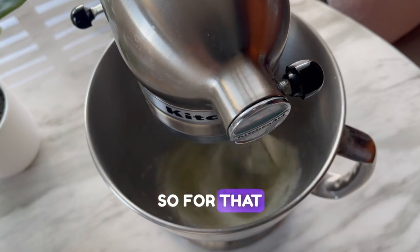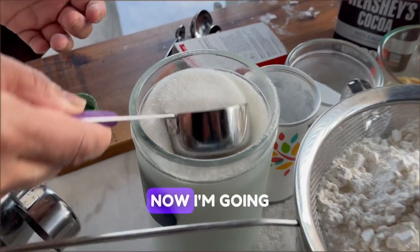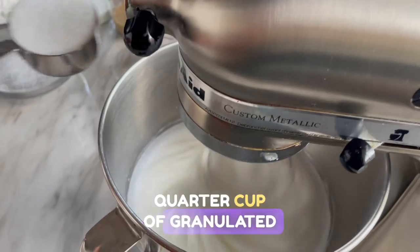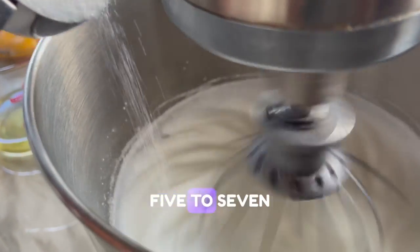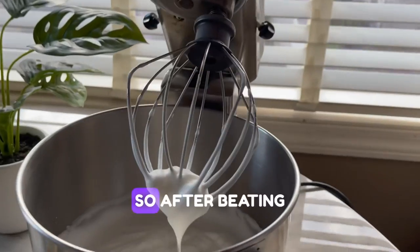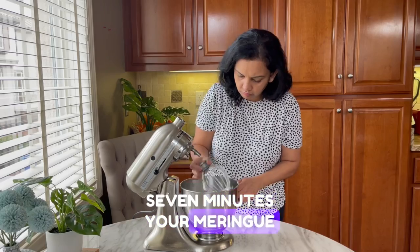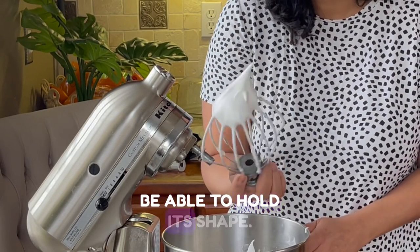For the meringue, I'm taking seven egg whites in my bowl and beating at a medium speed. Now I'm going to add about a quarter cup of granulated sugar into these egg whites and let it whip for another five to seven minutes. After beating, your meringue is going to look like that — when you pull it up it should be able to hold its shape.